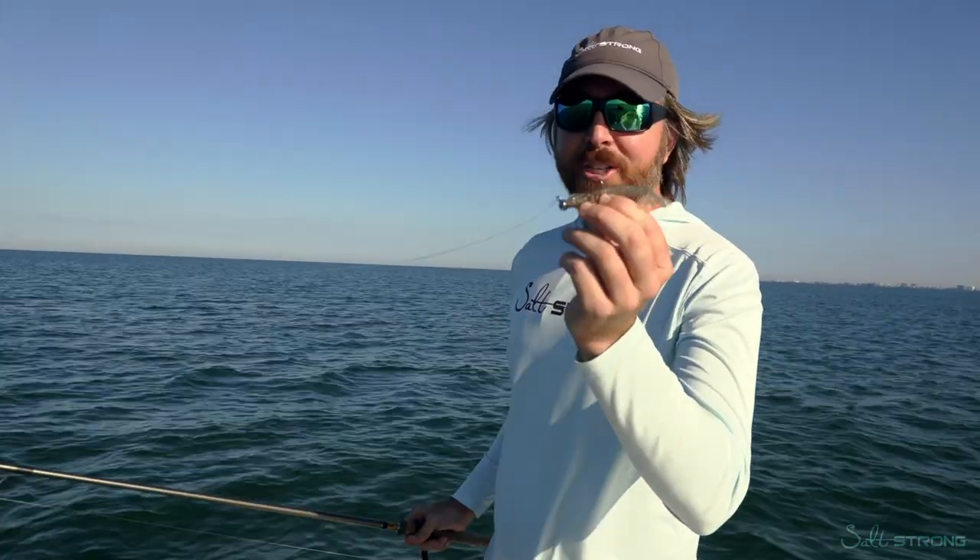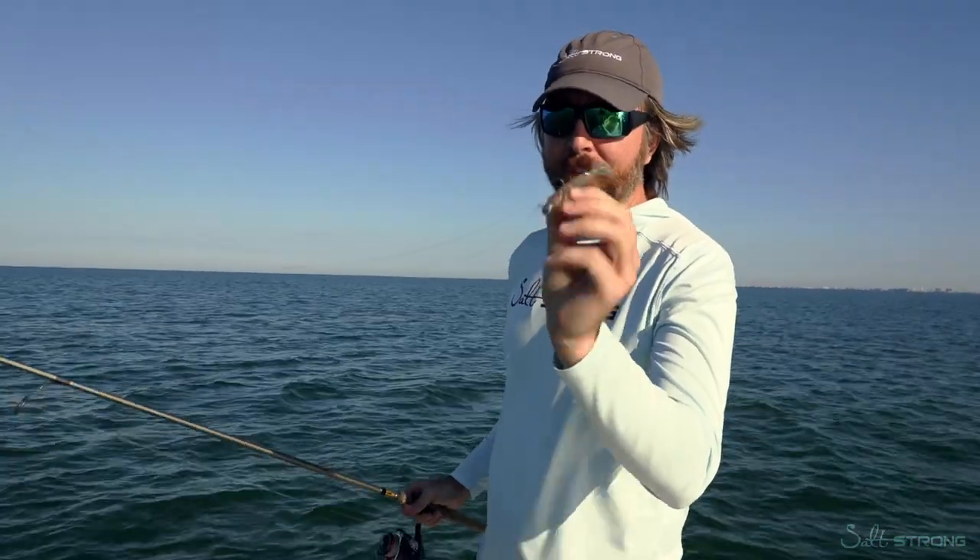Hey, this is Luke with Salt Strong. Quick tip on catching triple tail with lures. This is the PowerPrawn USA Junior rigged on a quarter ounce hoss hook.